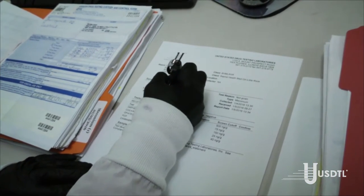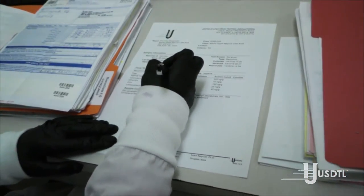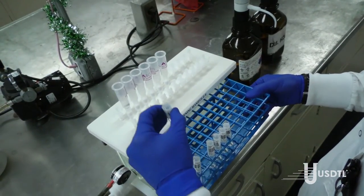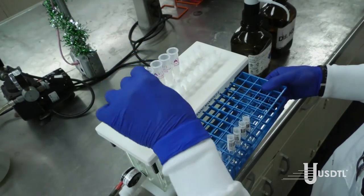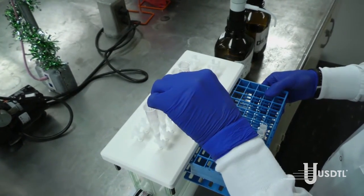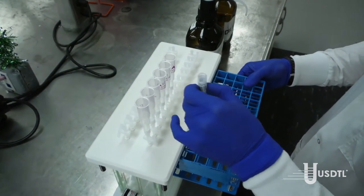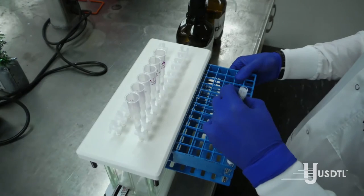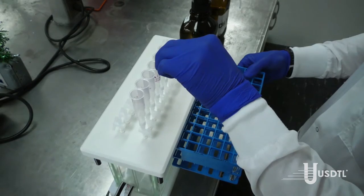Specimens that are negative for all drug classes are reported at this time by a negative certifying scientist. When a specimen does not test negative for a particular drug class, the ID numbers are sent back to the receiving area to initiate confirmation testing. The initial specimen is retrieved, its identity is re-verified, and a new aliquot is prepared from the original specimen. The initial sample prep process is repeated on the new specimen aliquot, including weighing, washing, drying, powdering, and extracting with an extraction solvent.